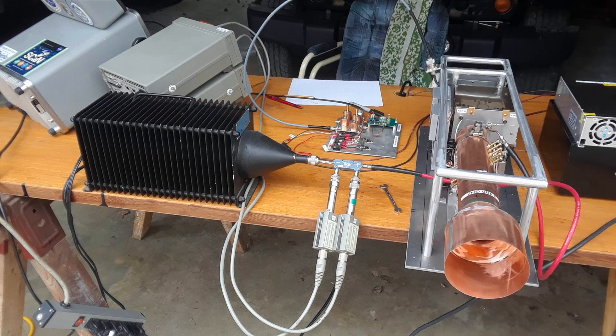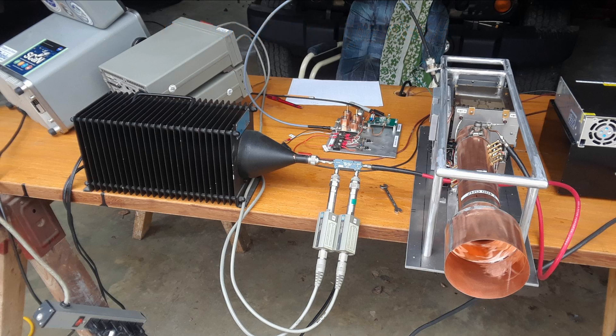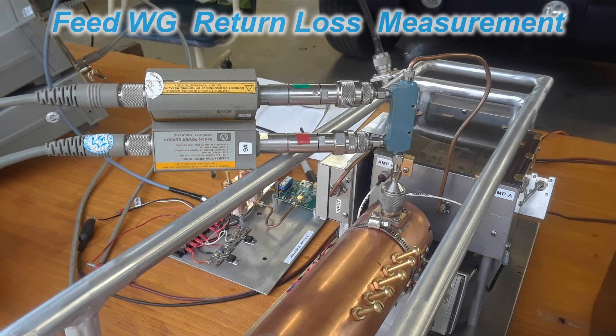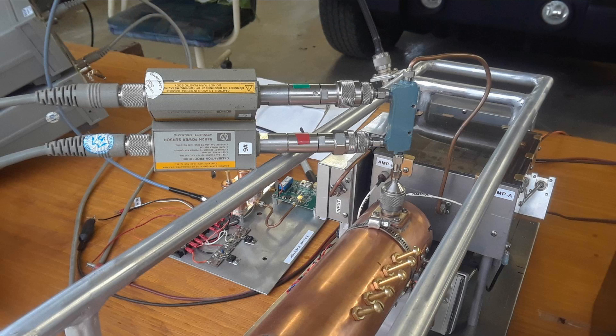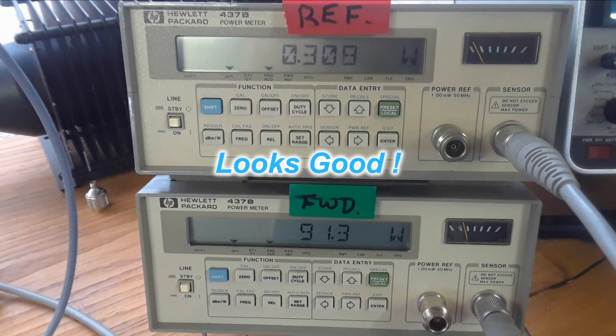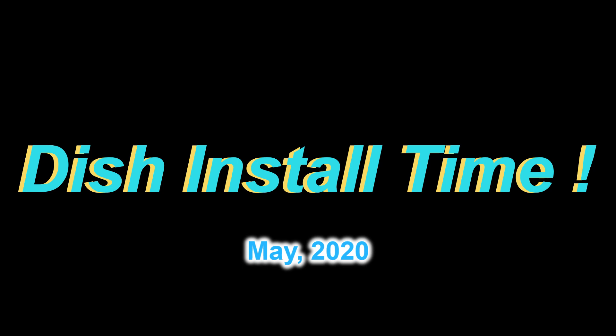I used a big RF dummy load to check the hybrid coupler into the two power wattmeters. Then I hooked the same hybrid coupler over to the feed waveguide from the amplifier and checked to see what the return loss is with the power output. The tuning must be pretty good because the return loss seemed okay.